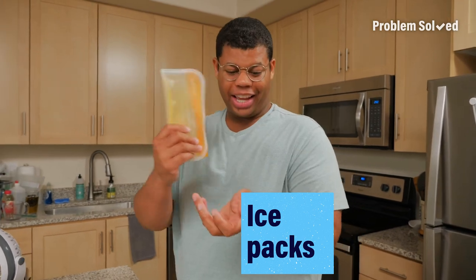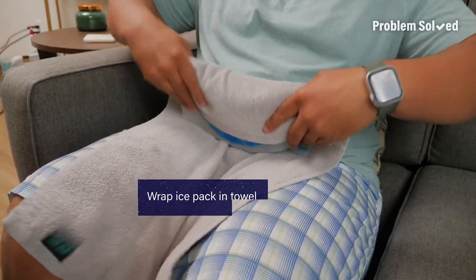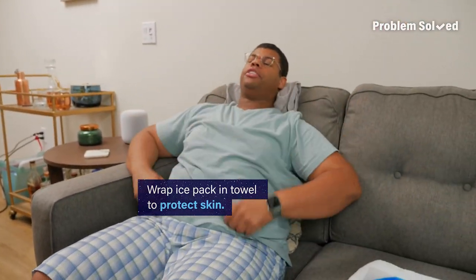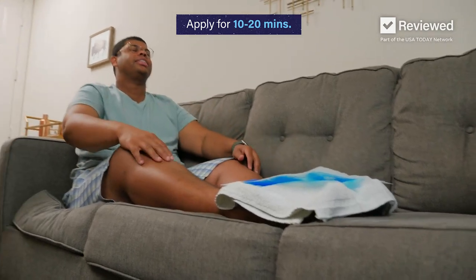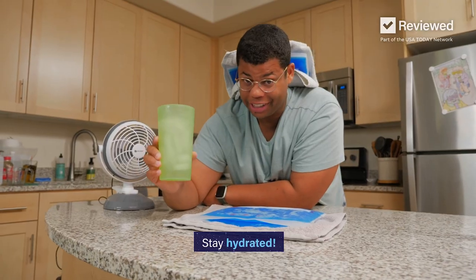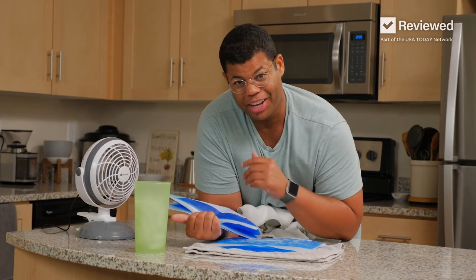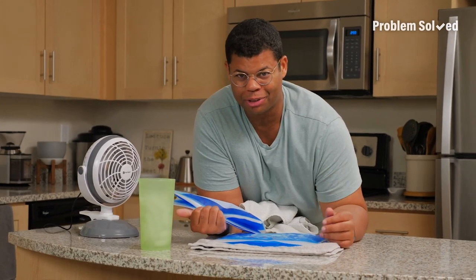Ice packs also work great against your wrist, the back of your neck, and even your feet. Wrap your ice pack in a towel first so the cold doesn't irritate your skin. Apply the cold for 10 to 20 minutes and see how you feel. Don't forget to drink plenty of water. To cool off, take advantage of those pulse points to feel more comfortable.